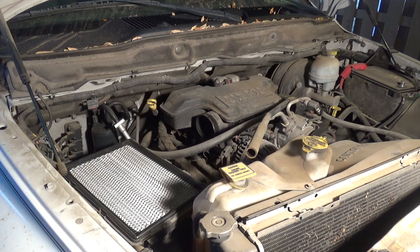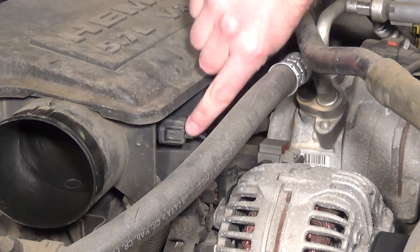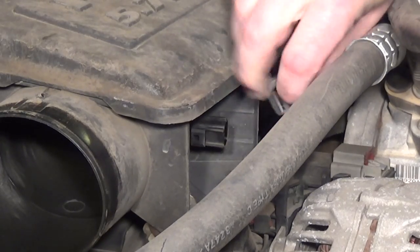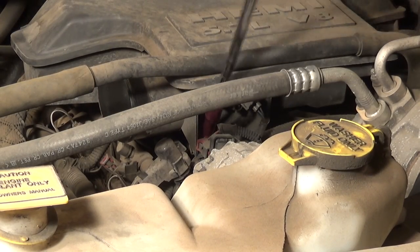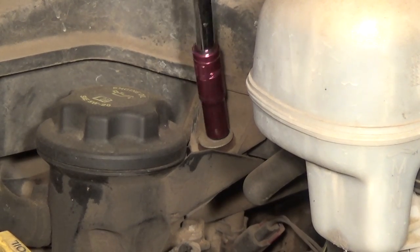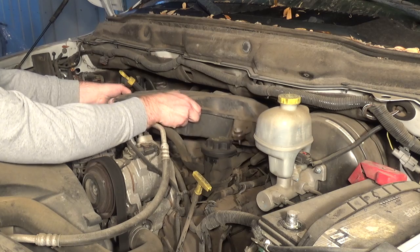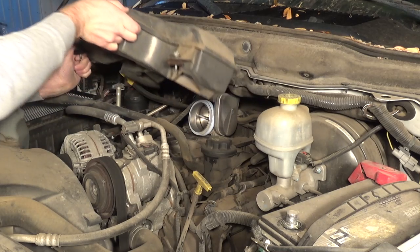The next thing to do is remove the plug for the intake air temperature sensor — just push on the gray part on this side and it comes unplugged. Next, remove two 10-millimeter bolts: one is here behind the alternator, and the other is here behind the engine oil filler cap. When those two bolts are loose, we can lean in, give a little lift up, and wiggle out the intake air plenum to expose the throttle body.